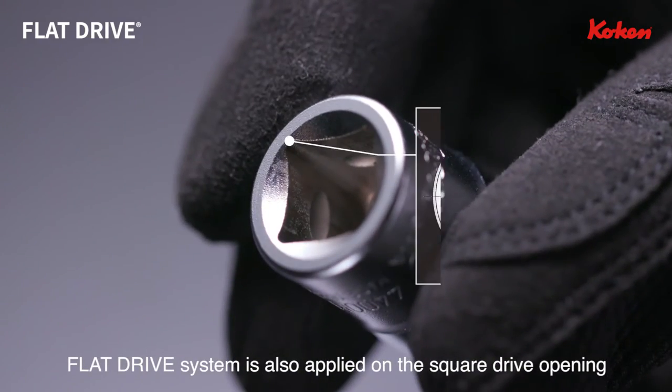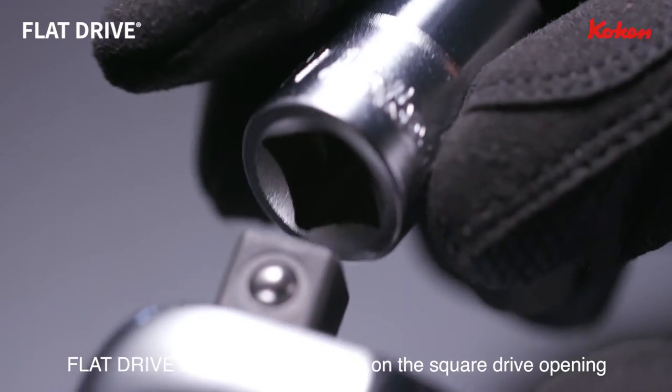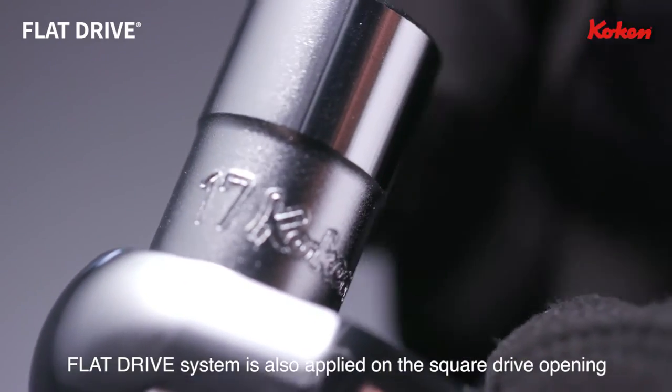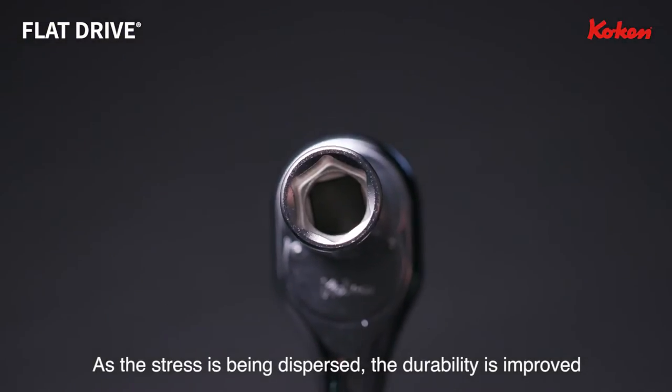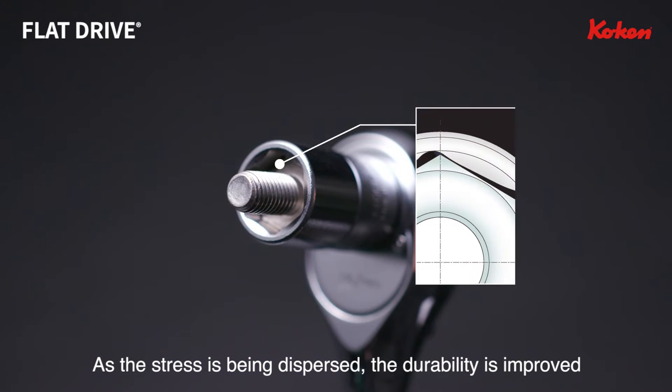In addition to the socket openings, the Flat Drive system is also designed for the square drive opening. As the stress on the socket is dispersed, the durability of the socket is improved.